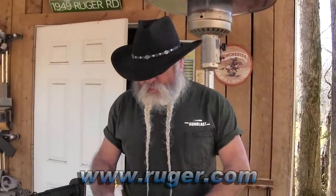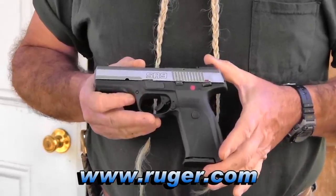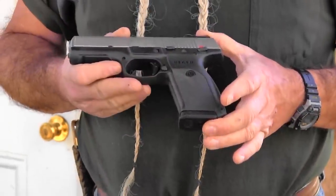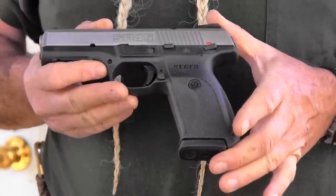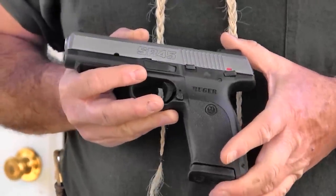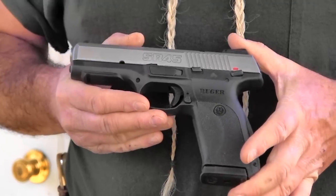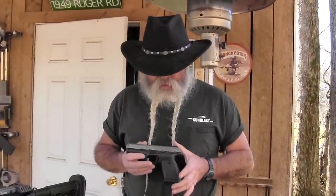We're looking today at the Ruger SR-45 pistol. Ever since the SR-9 came out two or three years ago, people have been asking for the 45 — well, now it's here and it does not disappoint. This is one of the most accurate 45 semi-automatic pistols I've ever fired. It groups really well — fired some groups at 25 yards handheld over a rest, and the largest group was about two and a half inches. Most stuff went about half that in size, and that's not with any special target ammunition — that's standard high-performance hollow point ammunition.